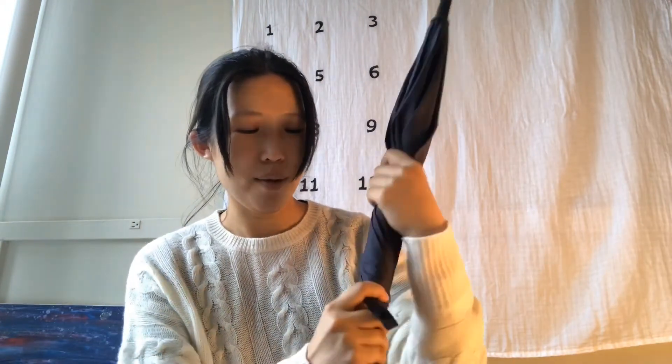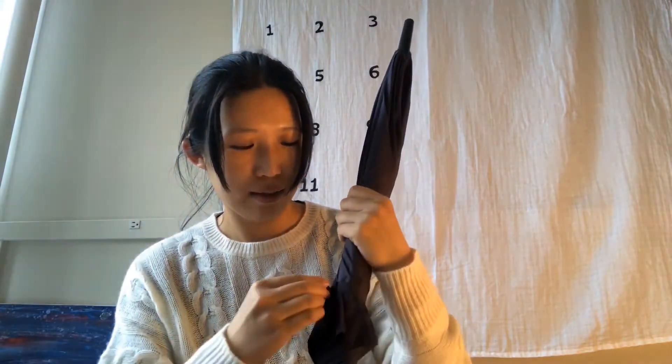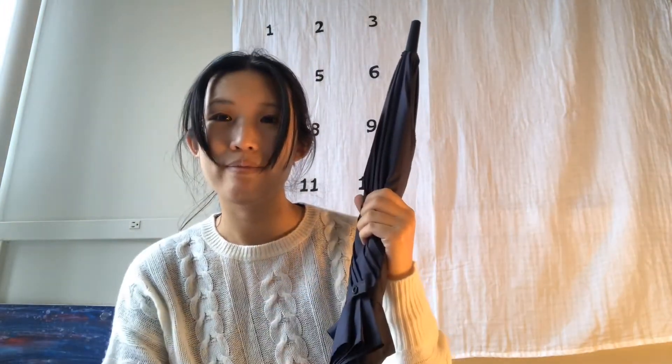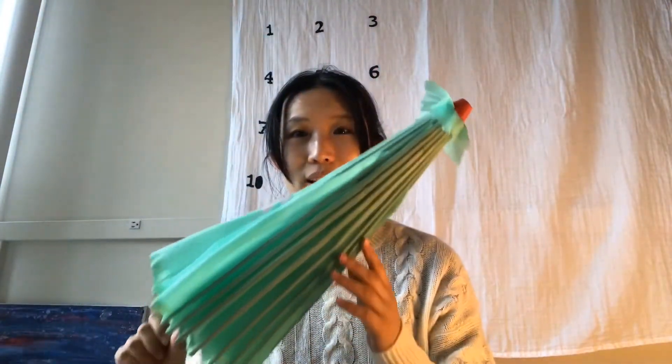Wrap, wrap, and then snap, snap, snap, snap — now I've closed my umbrella! I have a very special umbrella here — it's an Asian umbrella.